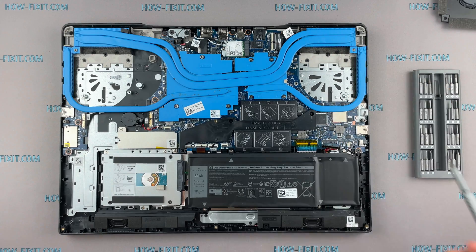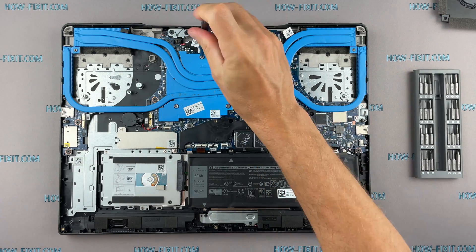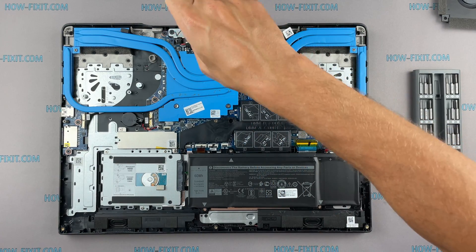Remove all screws on the cooling system. Pay attention to the order of removing the screws — I recommend unscrewing them in the indicated order.